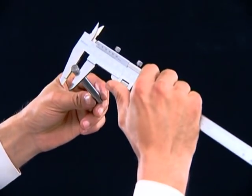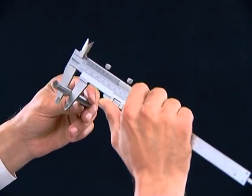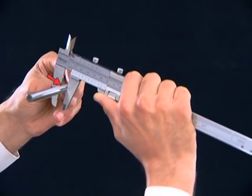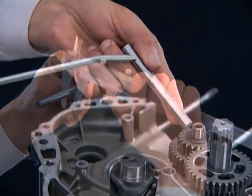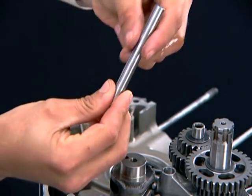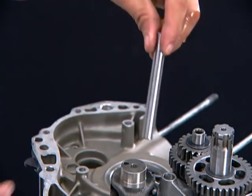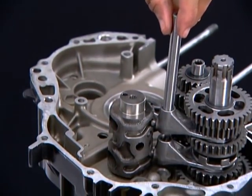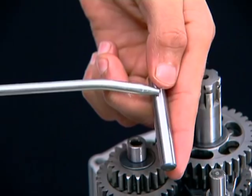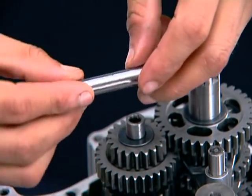Before installation of the gearshift fork shaft, measure the OD at three locations as shown. Insert the gearshift fork shaft, aligning the gearshift fork hole in line with the crankcase hole. Now follow the same process for the other gearshift fork shaft.